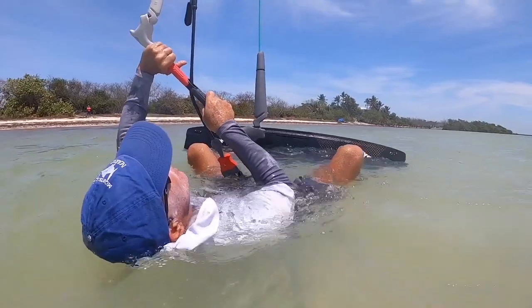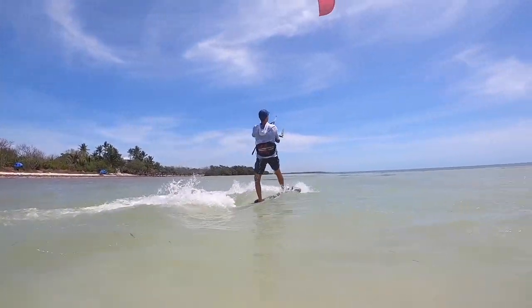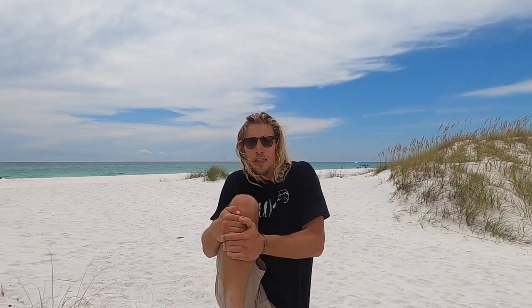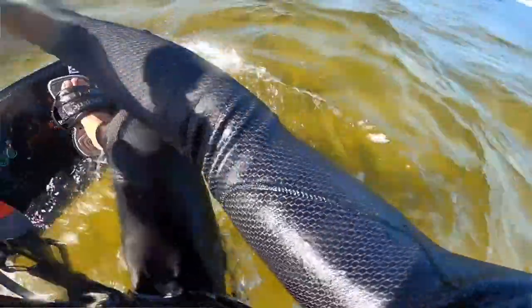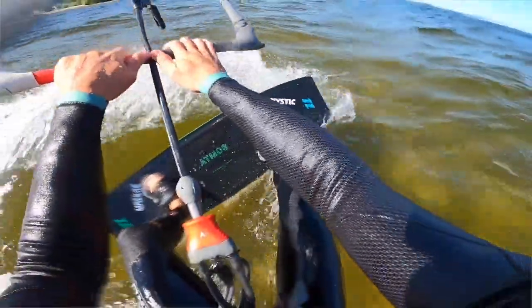Step number two is knees to your chest. The smaller you are, the easier it is going to be to start. If you need to do some yoga or a nice stretch before you get out there to bring your knees closer to your chest, I'd recommend that. If you can really bring your knees to your chest, you're going to be able to rock onto the board. One of the most common mistakes in water starts is people's legs are too straight — you become like a lever where the whole body goes up and then you either go face forward, or you fall on your back and the board slides out on you.